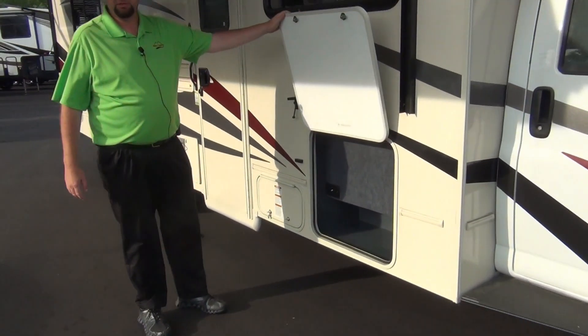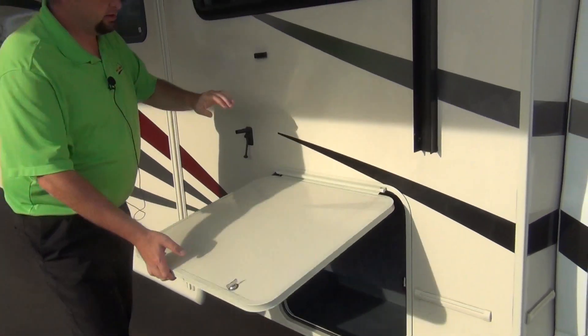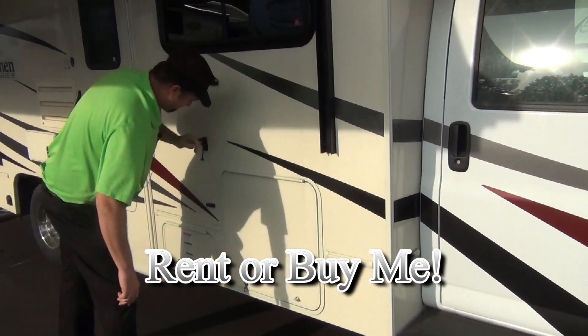Here's a small storage compartment where you can hook up a TV if you're going to take it with you. This is for the tailgating and stuff. We don't put one in there but you can bring one and hook it up here.